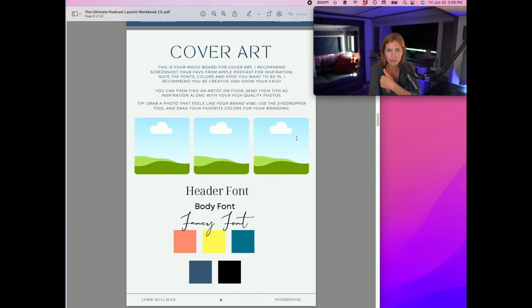You basically want to create a folder with your branding, photos, and inspiration that you can send to someone on Fiverr. If you're editing in Canva, make a copy first before editing. One tip: if you don't have brand colors, choose a photo that feels like your brand's vibe and use the eyedropper tool to pull colors from it — that will make your feed look really cohesive and cool.